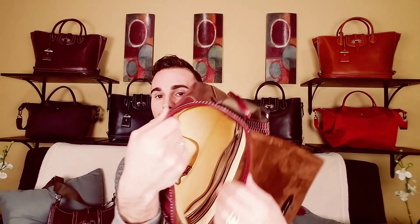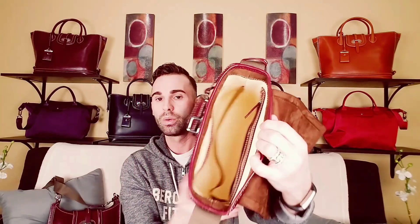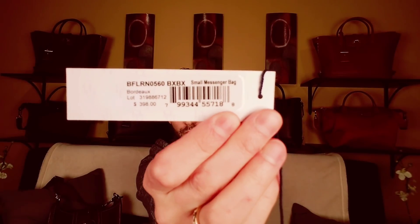Looking at the inside of the messenger, yeah it's a little bit wider, but it does not seem bigger or wider at all — if anything the front zip feels bigger. They're the same price. The small messenger bag in Bordeaux is $3.98.